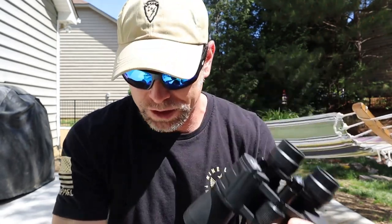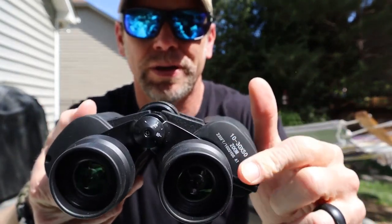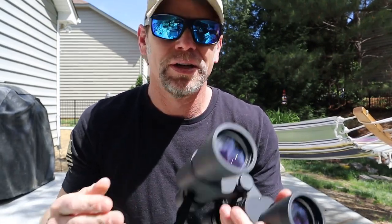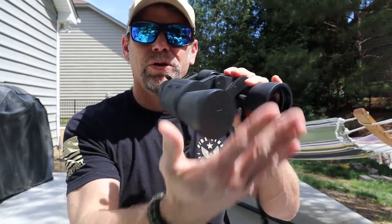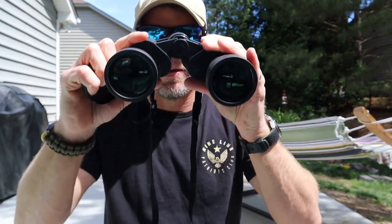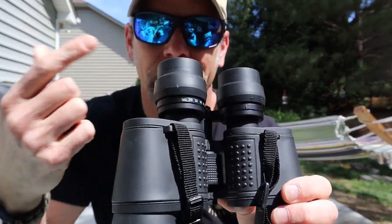Here's the focusing and zooming lever — it's very quick and easy to use. The lenses have a hard rubberized coating, making them durable and weatherproof. The barrels expand and contract to adjust eye width. The instructions recommend covering one lens and getting one side as clear as possible first, then contracting to a single picture, and then adjusting the lenses for the clarity and focus you're looking for.